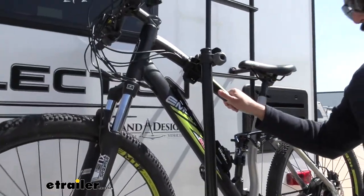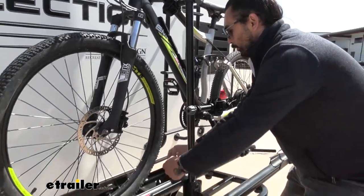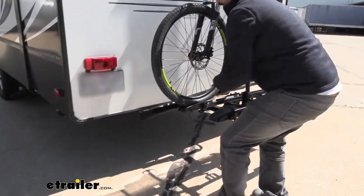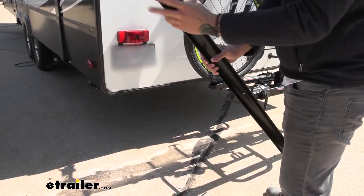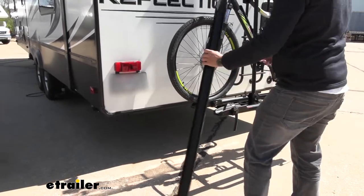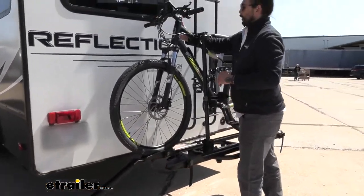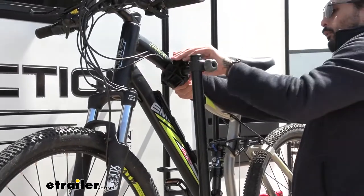My favorite thing about this rack is the ramp feature. To access the ramp, you just unscrew this knob here and pull the ramp out. It's going to connect right here on either side, so you're not limited to what side you can load and unload. Snaps into place just like that.